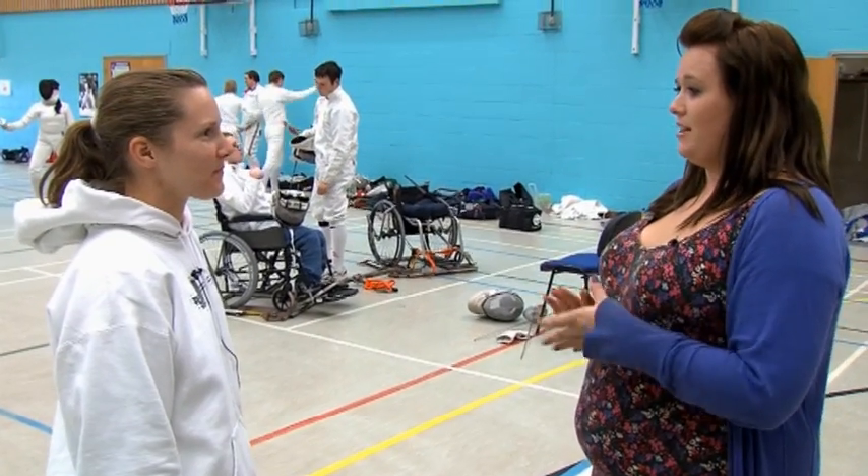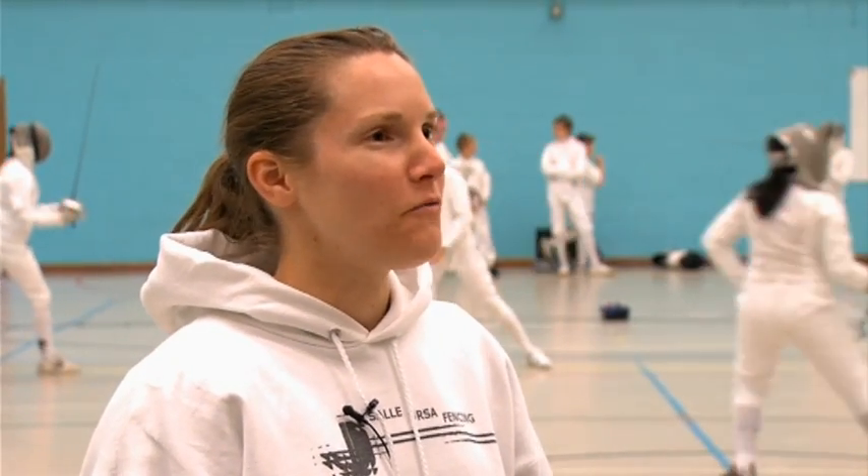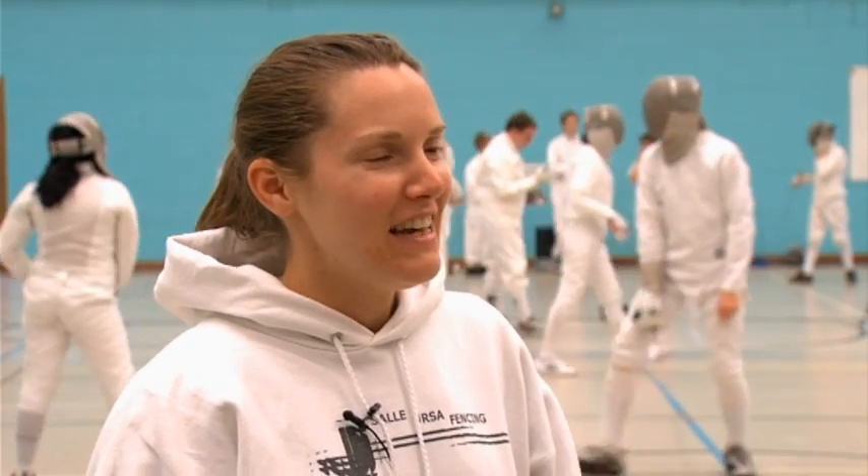What are the basics of fencing? The idea is that you hit your opponent without getting hit. Although fencing is based on sword fighting, the idea is not to cut your opponent in half or stab them through, but just to touch your weapon lightly to their target area.